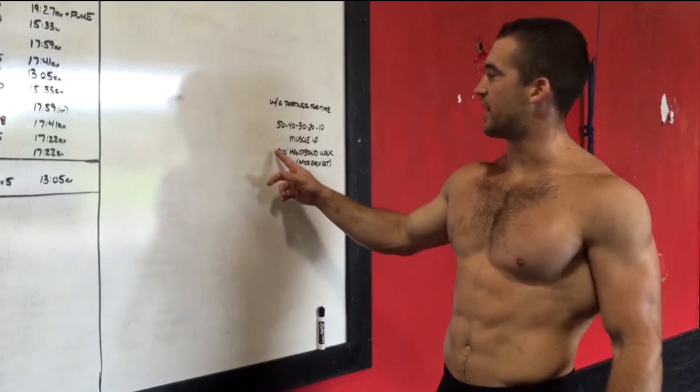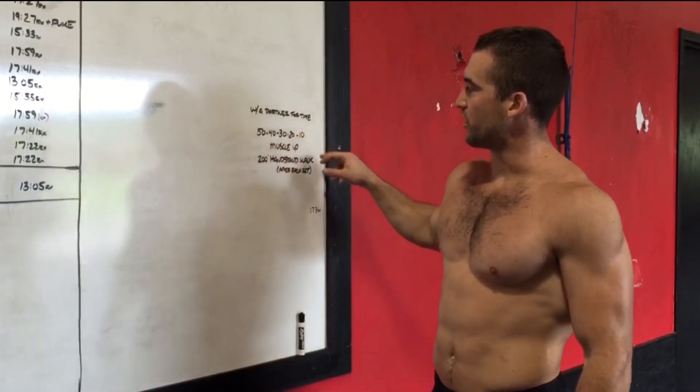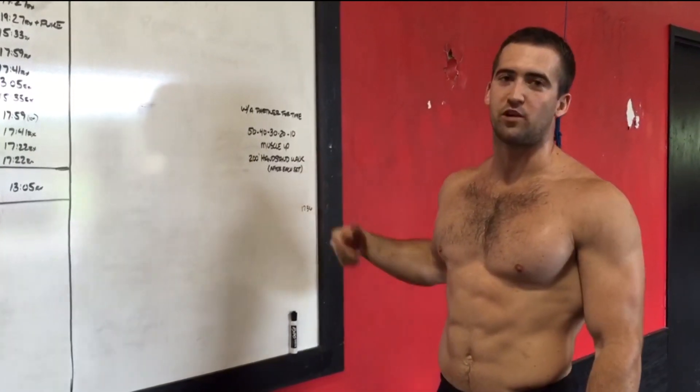What's up guys? I hope you got a partner workout today — partner for time: 50, 40, 30, 20, 10 muscle ups on the rings, and then you do a 200 foot handstand walk after each set.